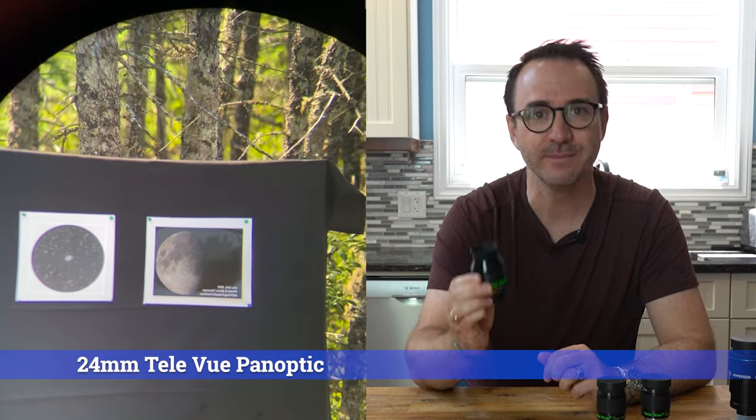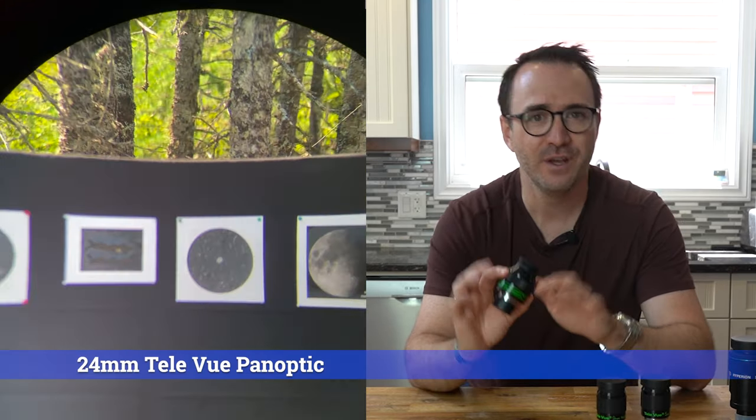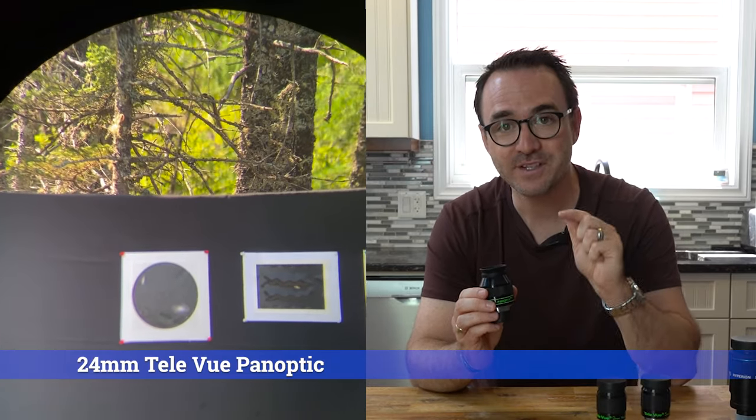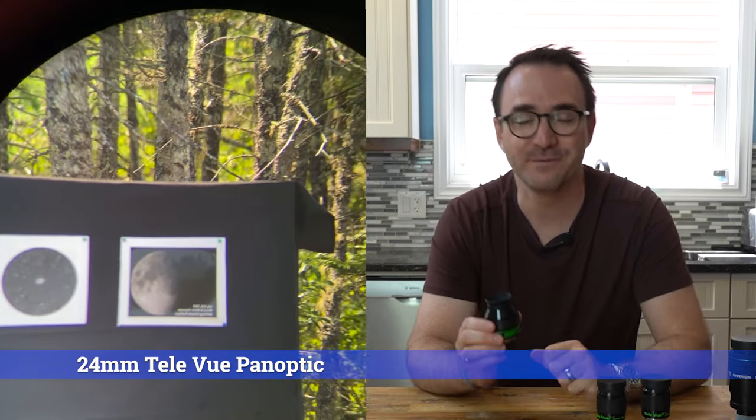This is the 24mm Telvue Panoptic, which has a 68-degree field of view. For a small telescope, this is pretty much as good as it gets. I've been using this eyepiece for the past week, and I'd have to say this is my new favorite eyepiece.